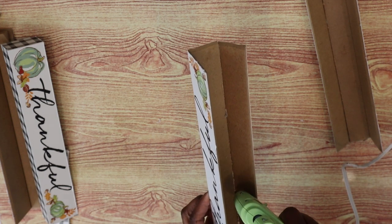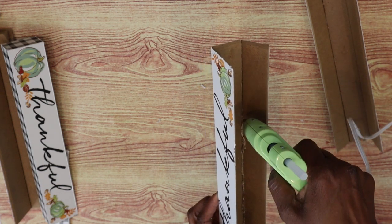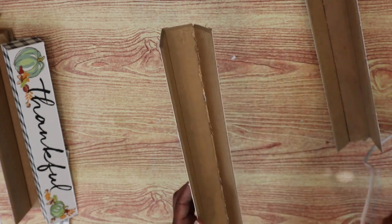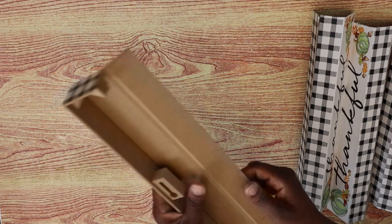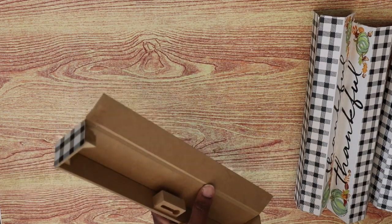I'm also going to go back on the inside of where I attached it and add some hot glue for some extra reinforcement. This is a brand new sign that I'm using and I'm detaching the sides just like I did for the other four. I just need this part here — the long part of the sign that has the buffalo check.